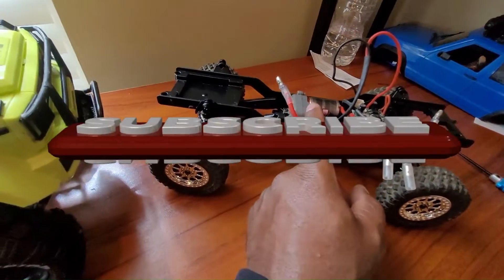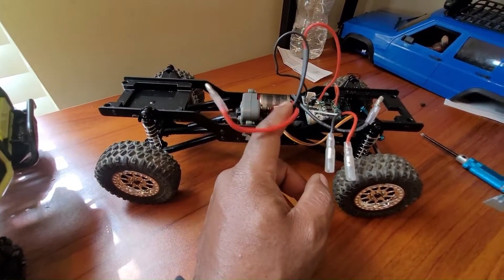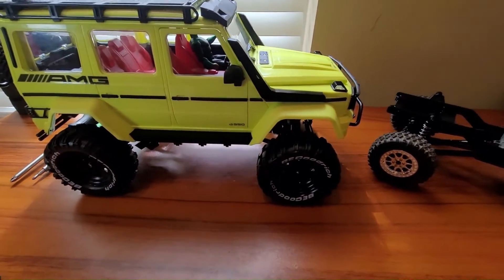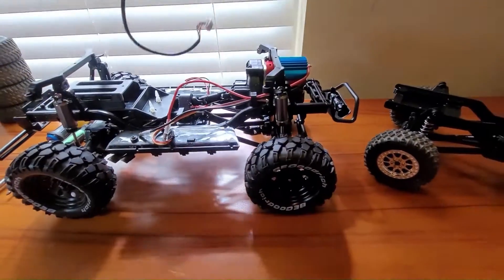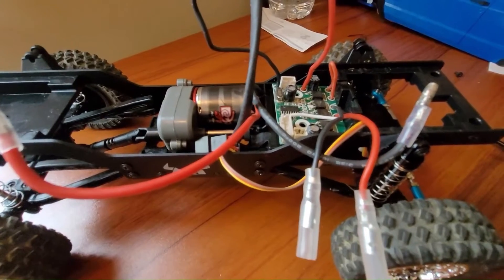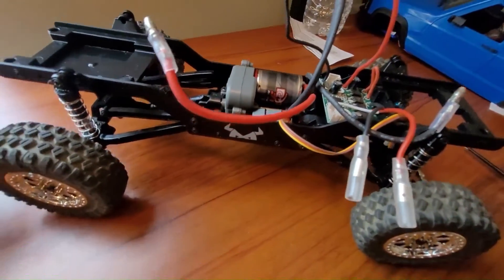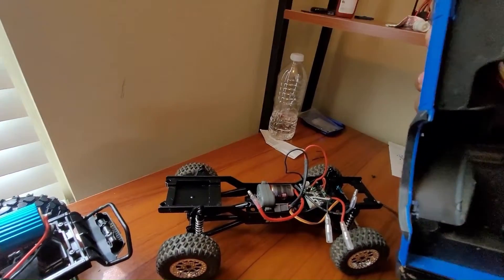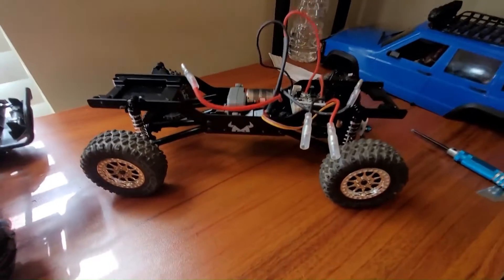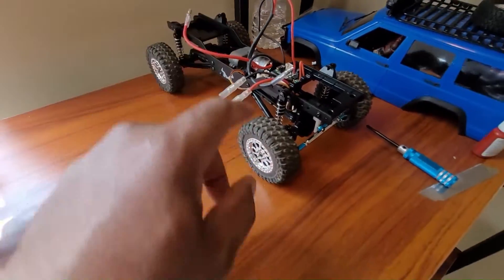I've been waiting on trying to figure out how and what I was going to put in here when it comes to the ESC, receiver, and all that. So I've been working on this MN86S and just came to realize that I can take the ESC out of here and put it over here in the MN78. That way I won't have to cut on the MN78 or take out the interior here.